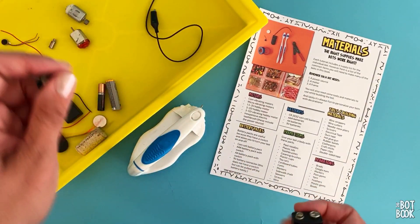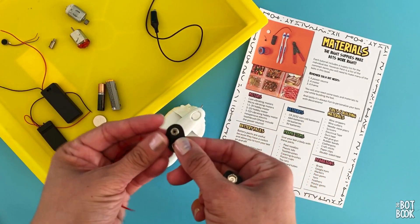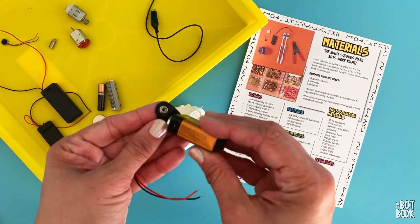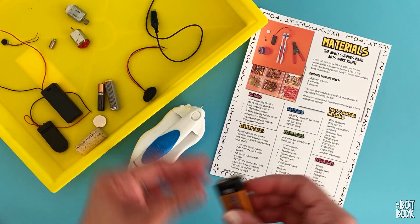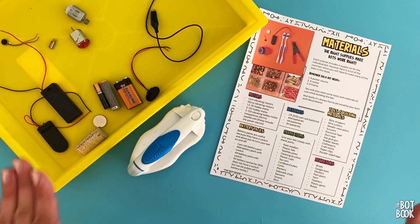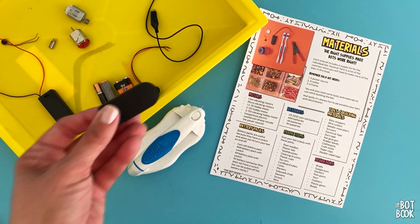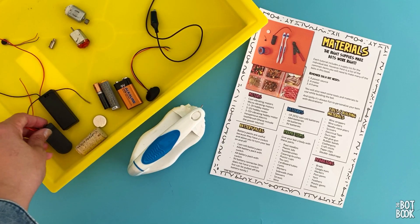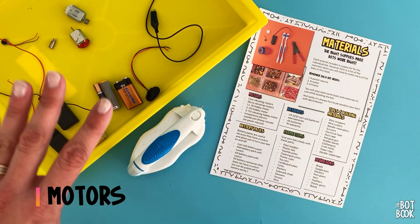9-volt batteries can be used with a 9-volt battery connector, and when not in use, you disconnect it. We recommend you can use batteries directly with wire and electrical tape to connect them to the wire, but it does make it a lot easier and safer to use one of these battery packs. So we've talked about power — now we need some motors.